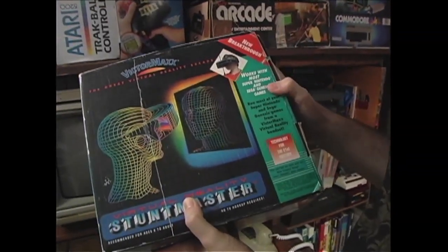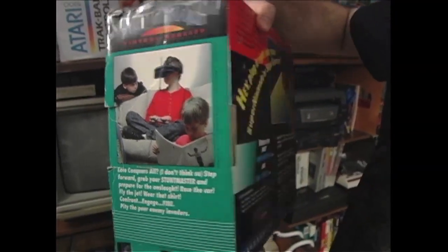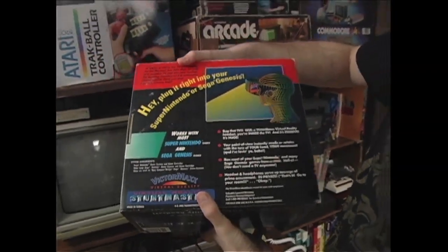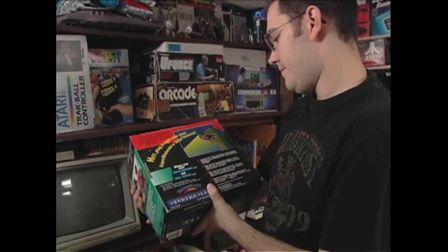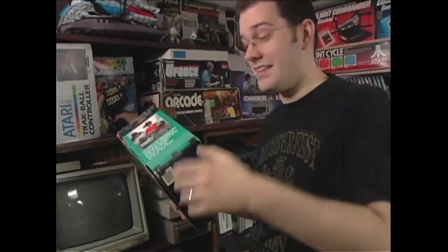It says it works with Super Nintendo and Sega Genesis, and you hook it up like that. Is it kind of like Virtual Boy? It's kind of like a Virtual Boy, but all it is, I think, is that you just play your Super Nintendo and Sega Genesis games. I want to play that. That's crazy.